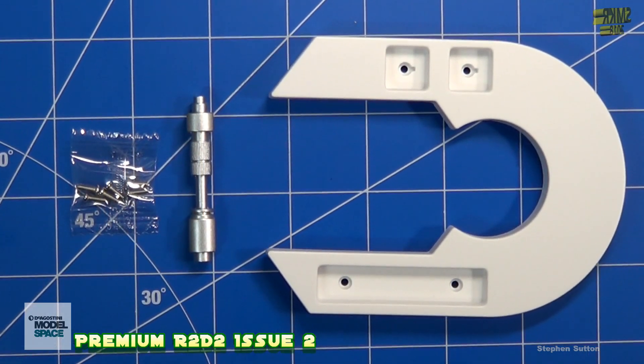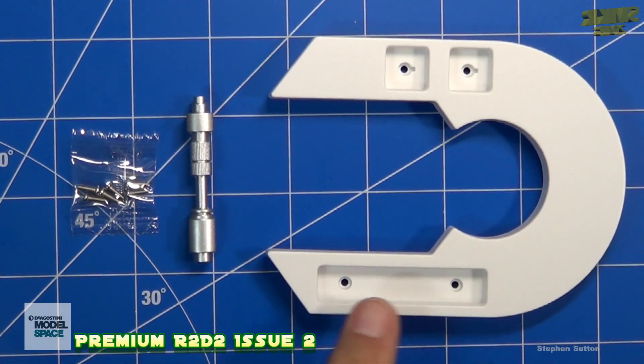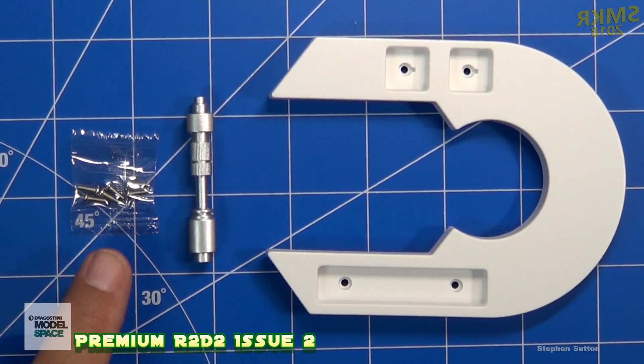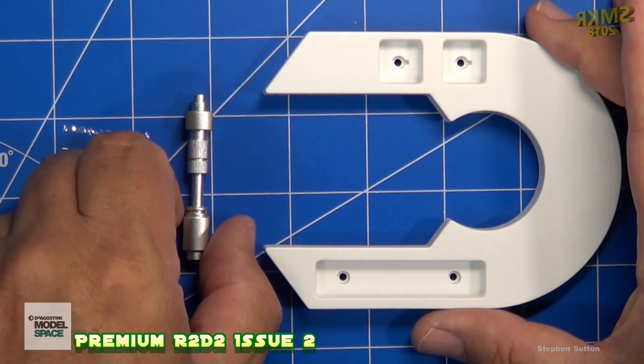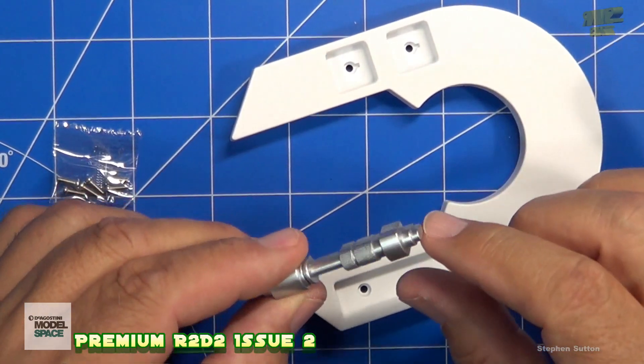The first step to build is the upper right leg. We're going to take the stabilizer and insert it into the upper leg assembly, and attach it with two of the screws from issue one. You want to make sure you put this in the right direction with the small piece on top here.